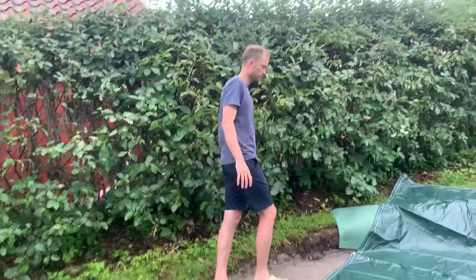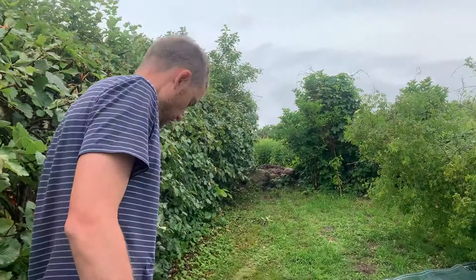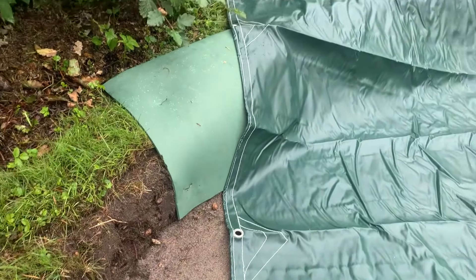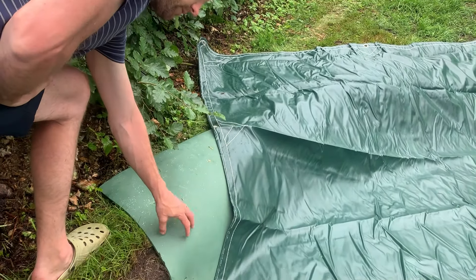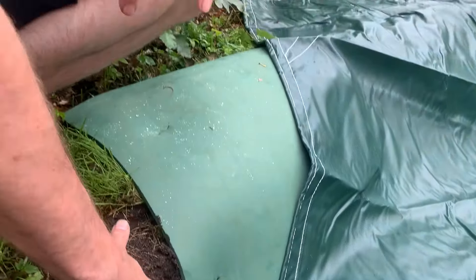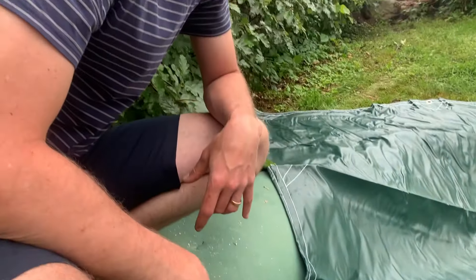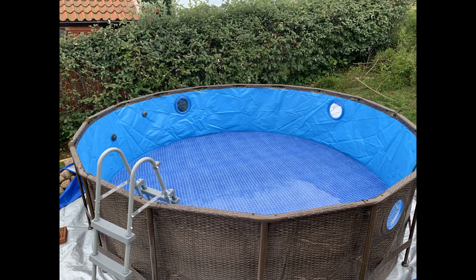I need to prepare so it's smooth around the pool and it doesn't become damaged — especially where the ground was sticking out roots and stuff. So I prepared foam, plastic, and a tarp on top of it to put all the way around, to protect the pool. It's just an extra safety layer.